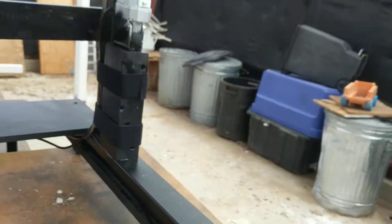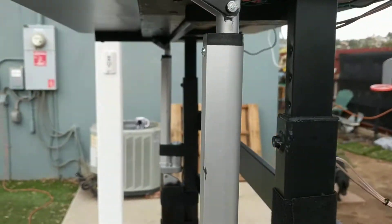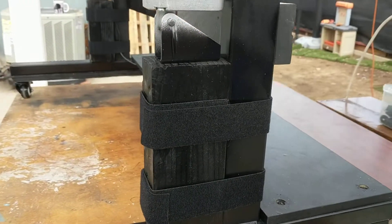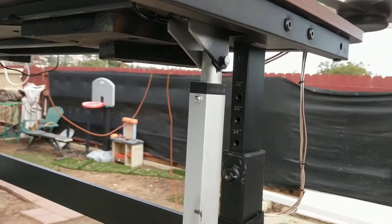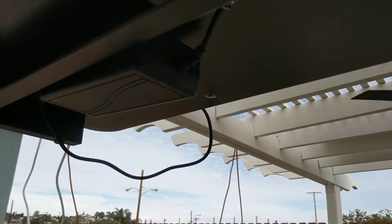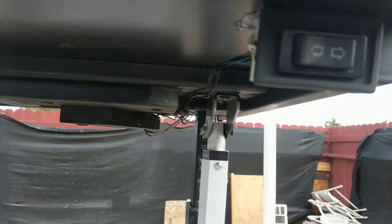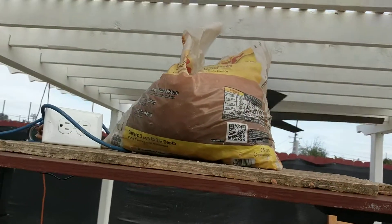I got some linear actuators and mounted them to the frame. I had to raise them, so I installed this piece here — the velcro is just to hold it while the epoxy sets. These linear actuators are about 40 bucks each. You need a 12-volt power supply, which is here. Everything's wired to a relay and then to a double-pole double-throw switch, kind of like a power window switch.